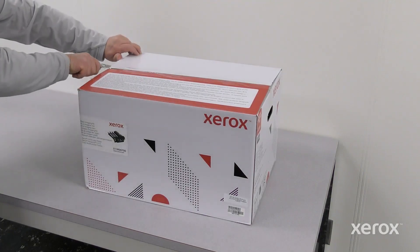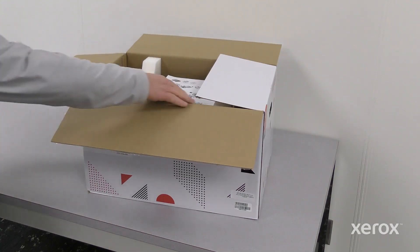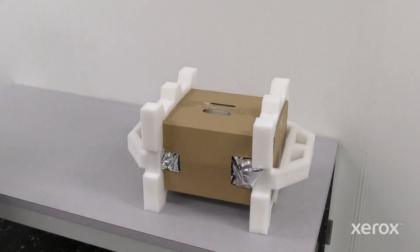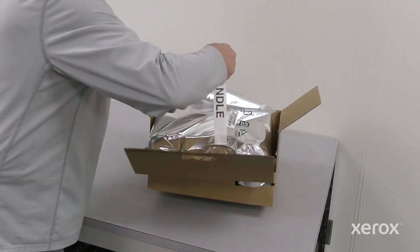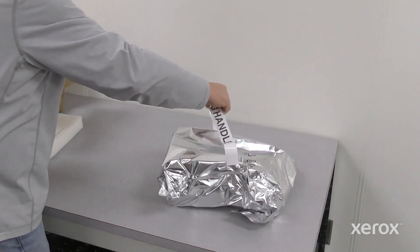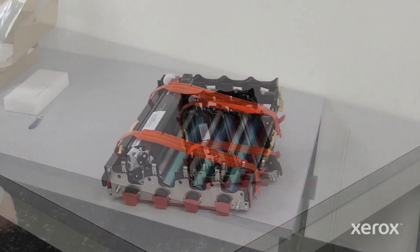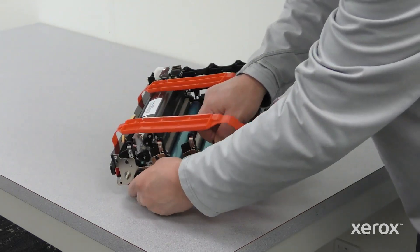Remove the new Imaging Kit from the box. Press and unlock the latches, then remove the packaging material from the Imaging Kit.